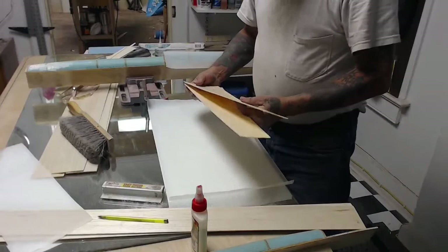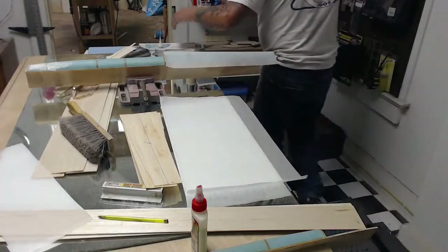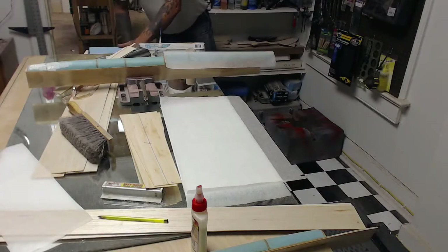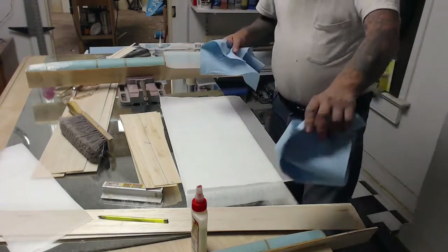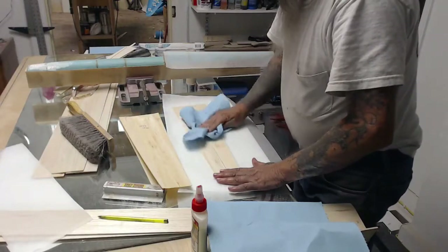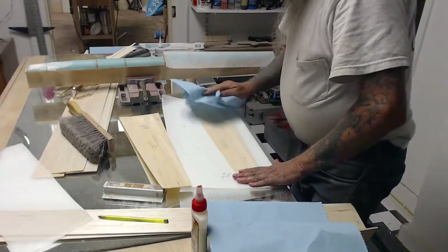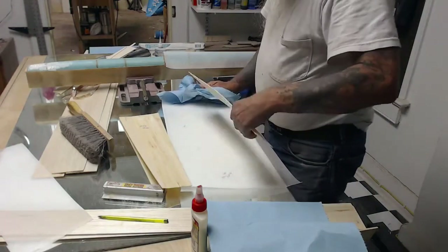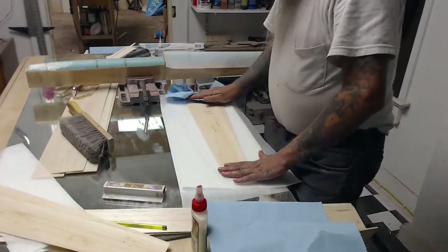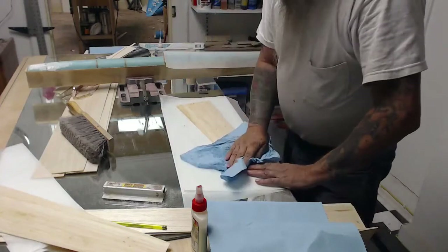I've removed the wood from the water and it's pretty soaking wet. There's really no need for all that water — it only takes longer for it to dry out. So get yourself a paper towel and more or less dry it off. If you remember, I already marked where the glue went because this is the bigger one — it has to go around the outside of the smaller one, which is cut to the exact same size.